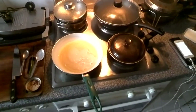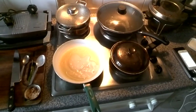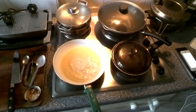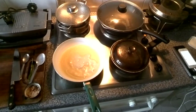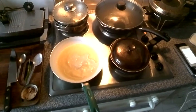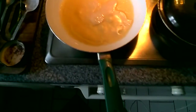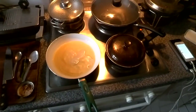I'm just going to wait for that to basically firm up. And as it starts to peel away from the edges and sort of crisp up around the edges, then you know that it's nearly time to flip.